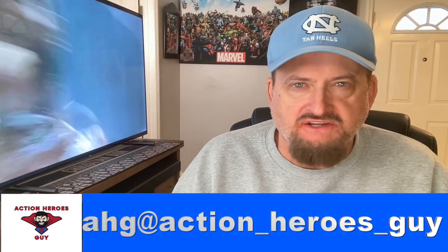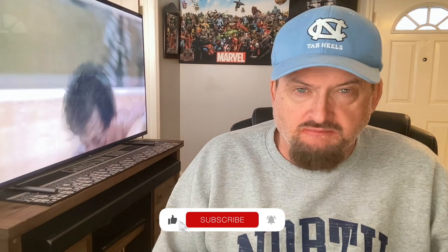Well, that's it for this edition of the Action Heroes Guide. Be sure to like and subscribe to my YouTube channel. As always, have a good one!